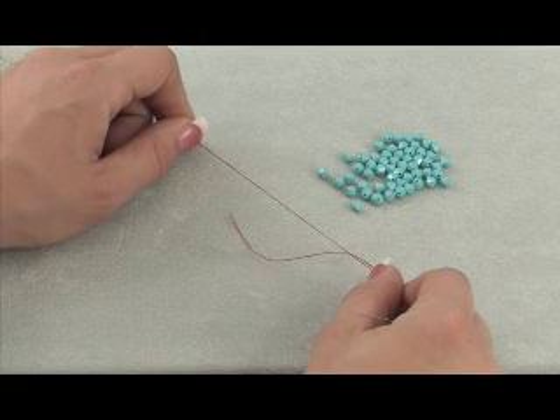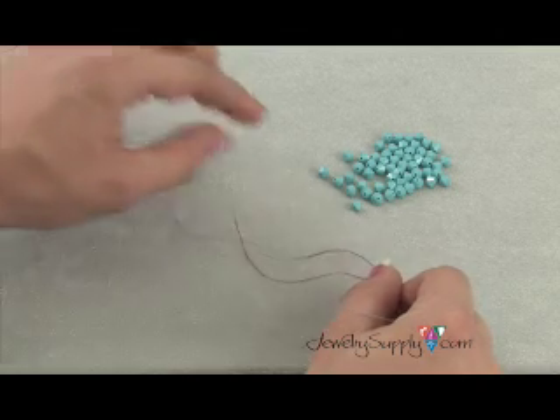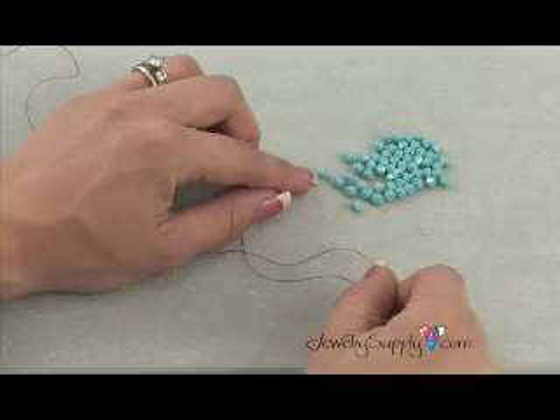The type of bead weaving that we're learning is the right angle weave stitch with a single needle. The thread I'm using is a size D Nemo thread and I'm also using 5mm turquoise bicones.